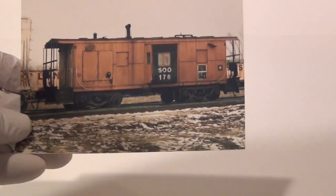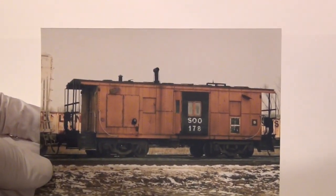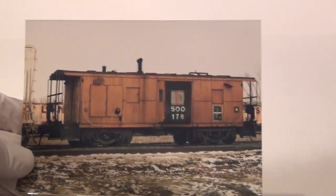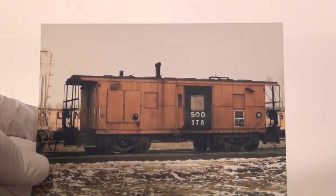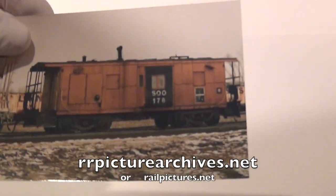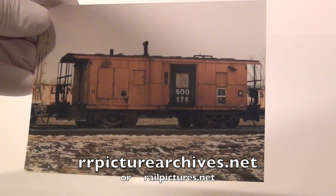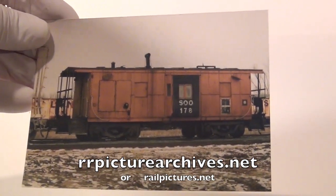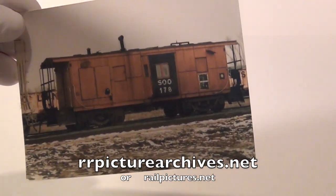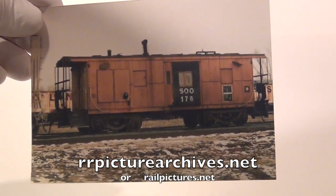What is the first thing you need? You need a picture of the victim. Whatever your boxcar, caboose, or locomotive — whatever you're going to weather — you need a picture or photograph, something you can go by. Because how do you know what to weather it without looking at a picture? You can grab an iPad or your computer, go online to railroadpictures.net or railpictures.net and look those up. Or print them out. That's the most important thing — have a picture of the item you're going to weather.